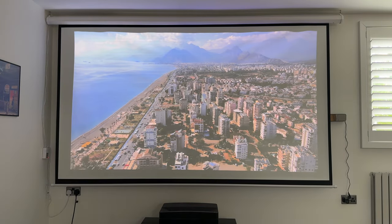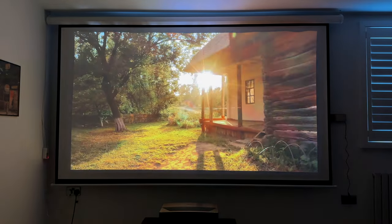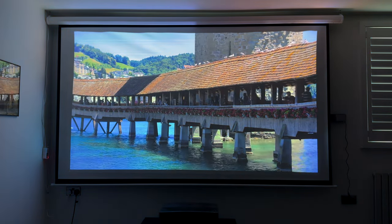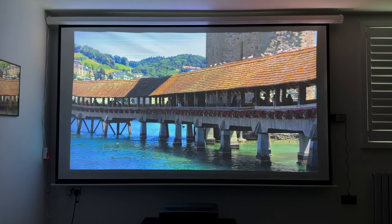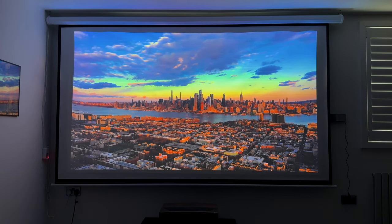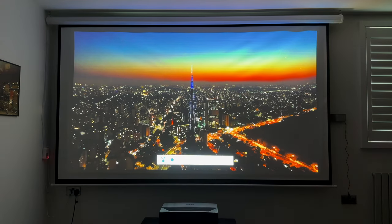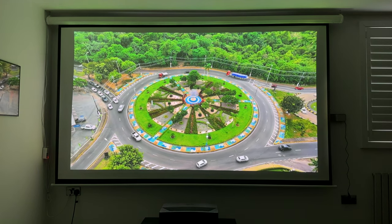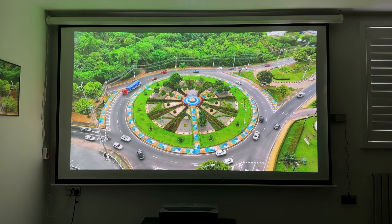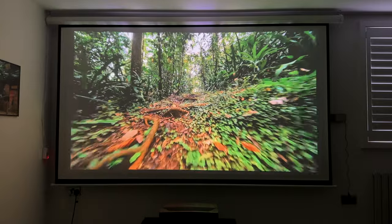Let's now see the quality when I black out the room and make it pitch dark. Just going to pause it there — this is amazing. It actually brightens up the room completely even in darkness. The colors are so vivid. The visuals with Dolby Vision are the best I've ever seen from a projector I've owned. For the price I paid, it's one of the best investments I've made in a very long time.